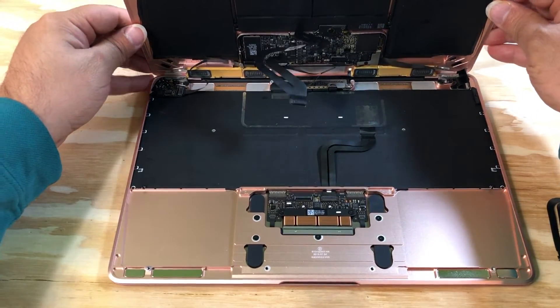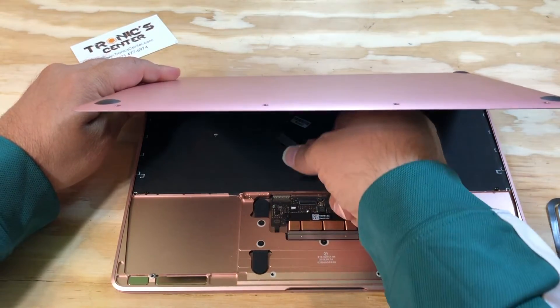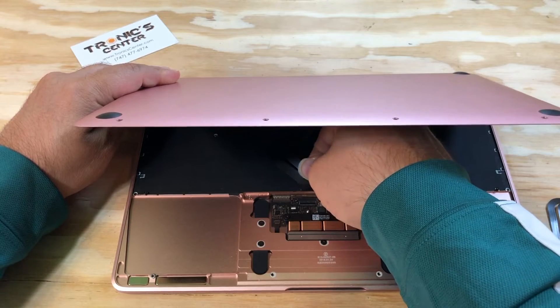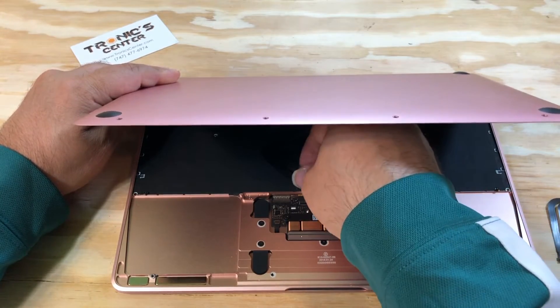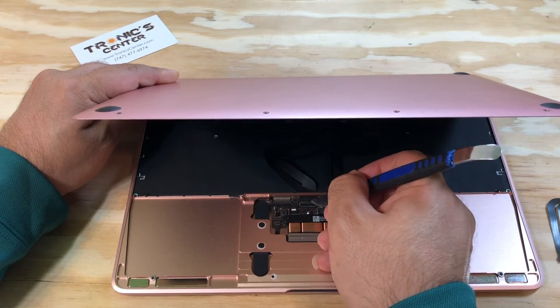Return the bottom case to the same position at a 45-degree angle. Connect the IPD flex cable and close the connector.